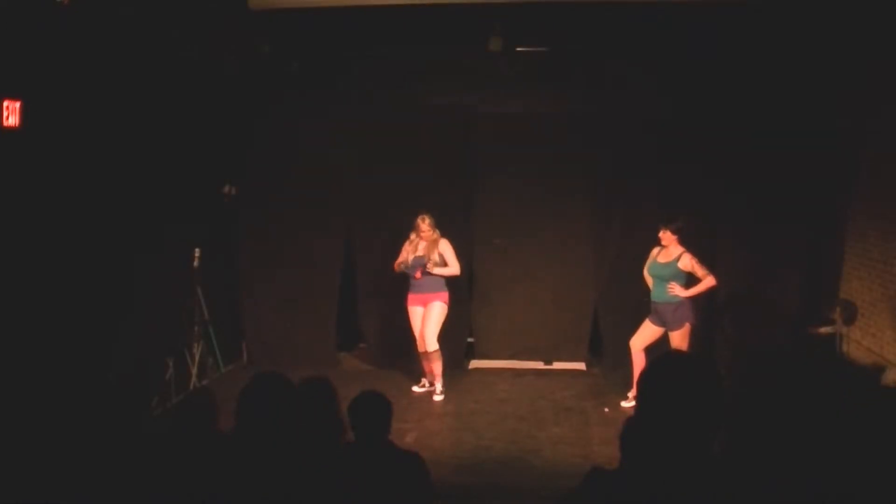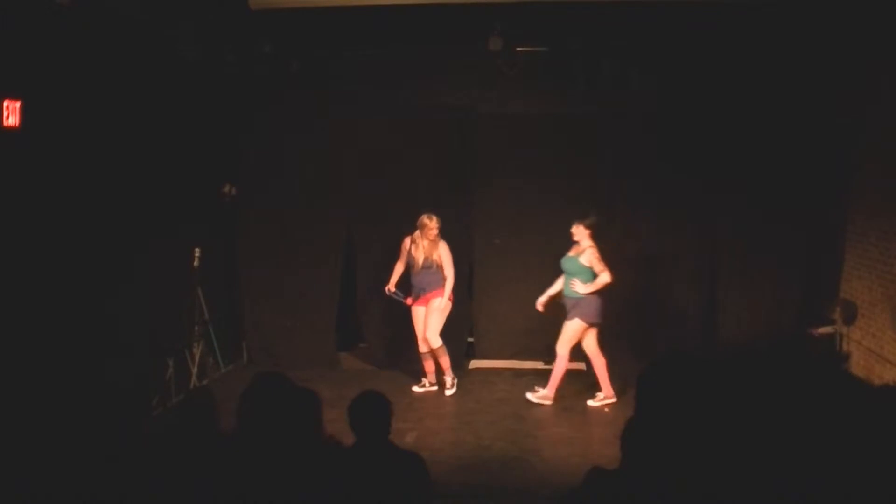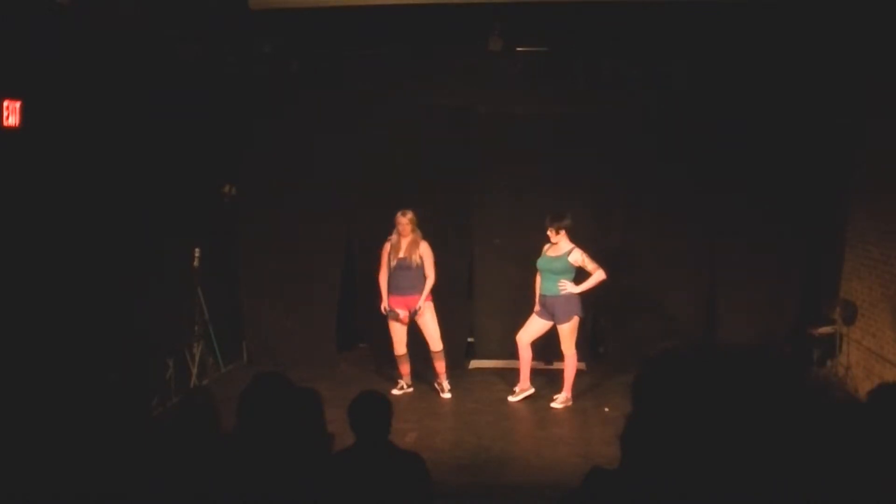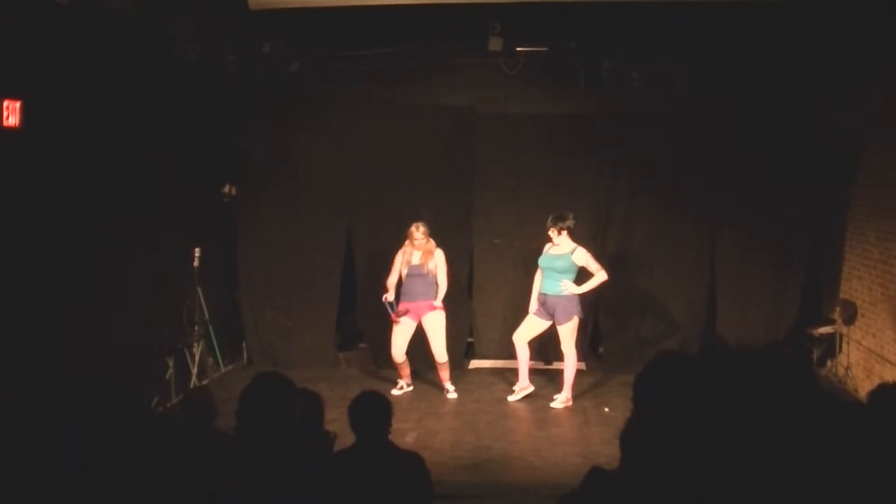Great legs. Thank you. How do you do it? Some people were born with great legs. The rest of us have to work at it. I used to do aerobics till I dropped. Then I found Thighmaster.